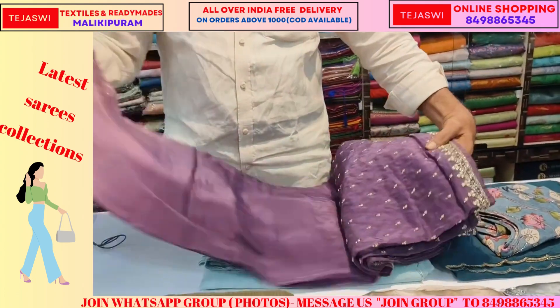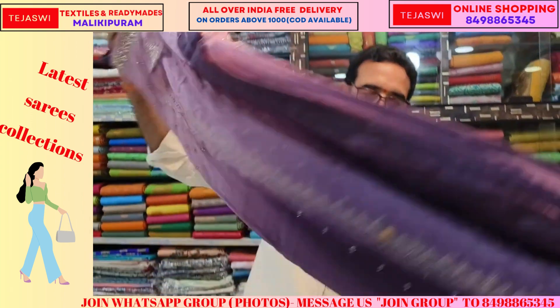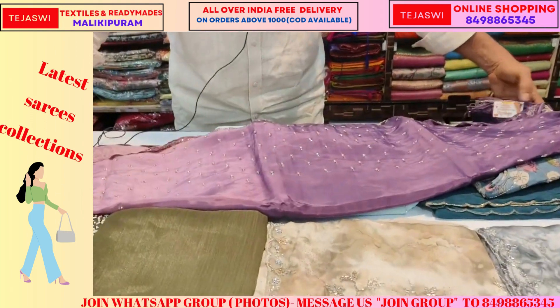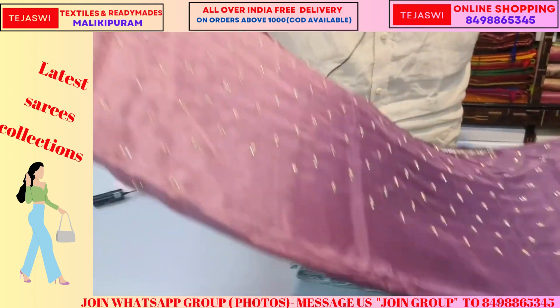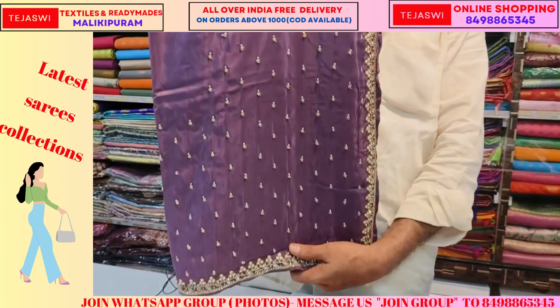This is a shaded material — shaded material. This is a hard work. The saree has a heavy stone work. The chest and leg work.